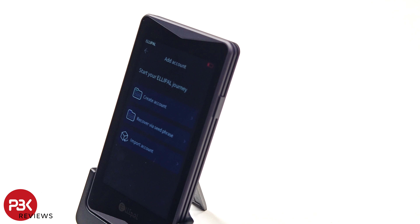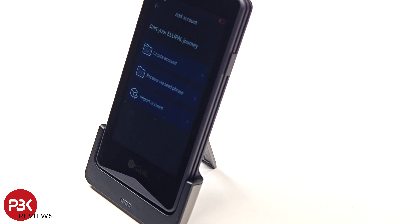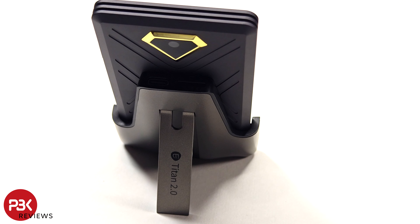If the Ellipal Titan 2.0 detects any threats or is lost or stolen, it automatically wipes all data and permanently disables itself. You then have the option to recover your assets on a new wallet using your recovery seed.